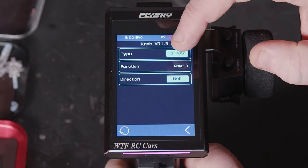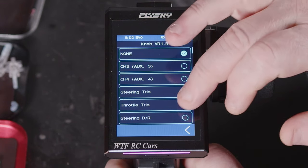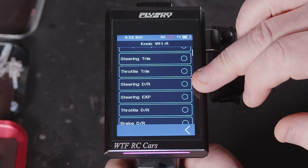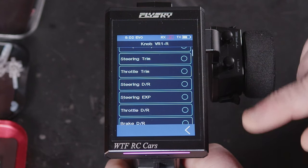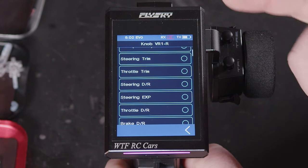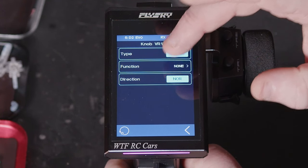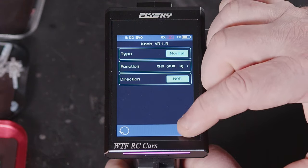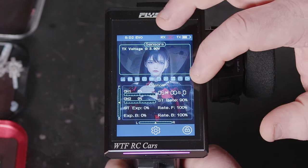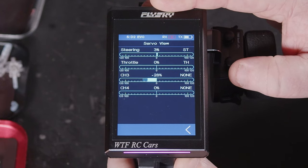If we leave it set on normal and go to the function — let's say steering dual rate — if we set it to that, it won't turn the dual rate on or off, but it'll adjust the dual rate. Same on this, we could set it to channel three, and then we've got an adjustable channel three.